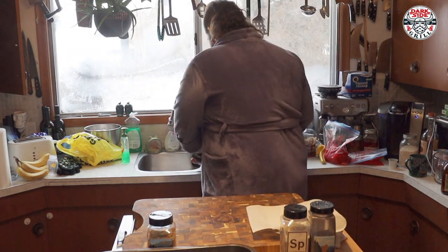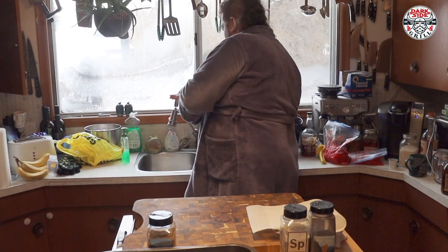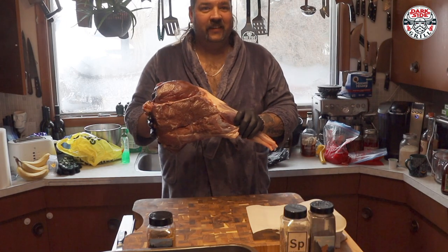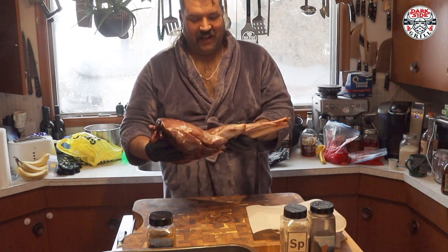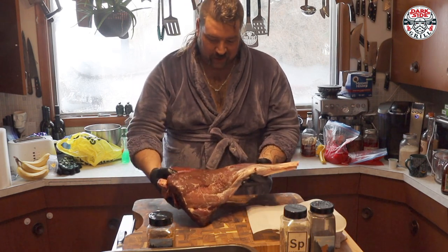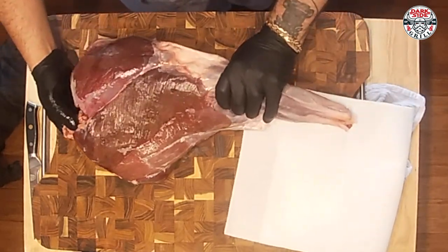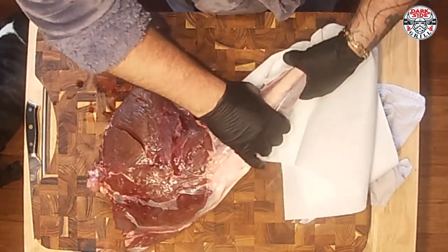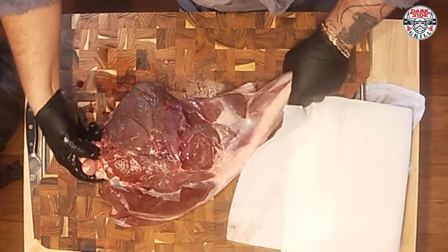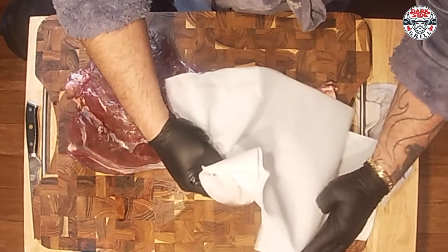So today, for your lucky viewing pleasure, we have... isn't that beautiful? Nice little piece of deer here — actually a mule deer. Shot up here in northern Alberta. This is a nice hind chunk right here. Look at that. Beautiful. And she's already been cleaned pretty well.